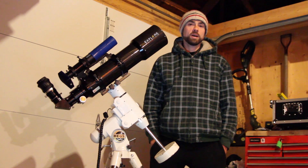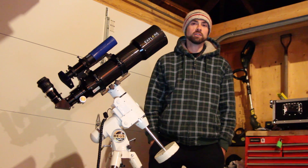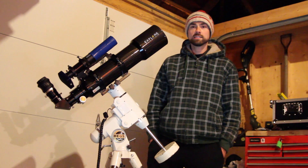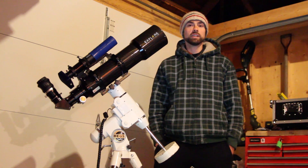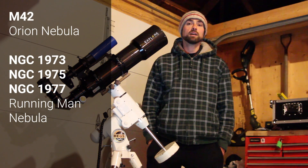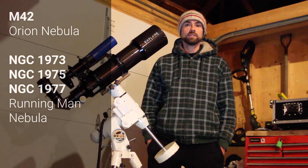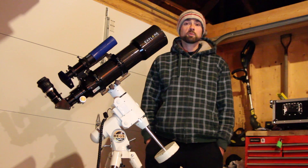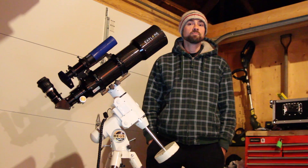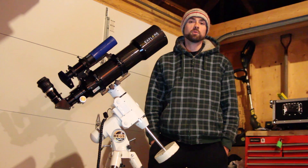Hi everyone, this is Trevor from AstroBackyard.com. I'm here in my unheated, uninsulated garage — it's about minus two in here right now. It's a chilly Canadian winter night and I'm going to be lugging this telescope rig outside for some astrophotography. Tonight's imaging choice is the Orion Nebula and the Running Man Nebula. They both fit nicely within the field of view of my 102mm Explore Scientific Refractor. This is my next project after moving on from the Horsehead Nebula I was working on back in December — not to say that project's done, but I'm moving on to Orion for now. We only get so many clear nights in the winter and I want to take advantage.